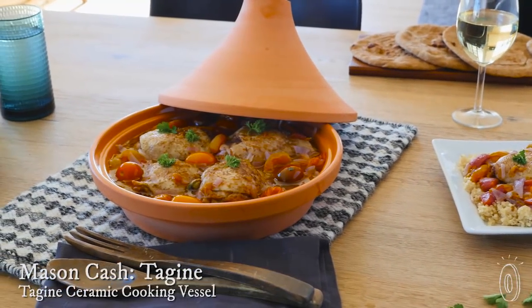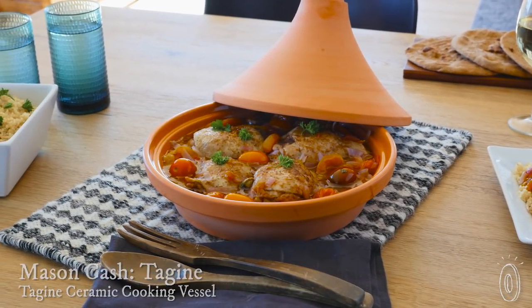This terracotta tagine is inspired by a classic North African cooking vessel. Its design is centuries old, but it works masterfully when it comes to slow cooking and braising, and it can go directly from the oven to the table for serving.